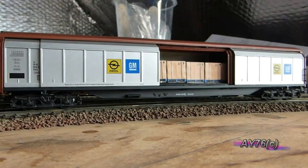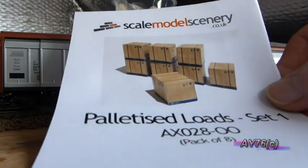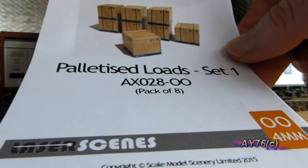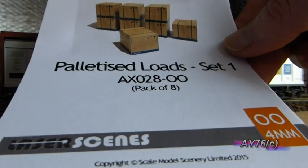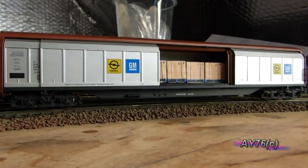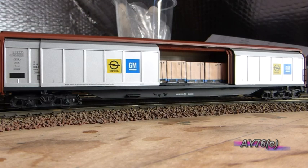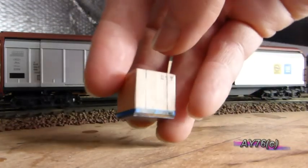Here in front of you is the other one of the two Continental sliding door vans that we have, and here you can see this one is loaded. We've used the palletised load kit from Scalemodelserico.uk — it's the palletised loads set one, and the catalogue number is AX028-00. You basically get a pack of eight of these palletised loads to make up. I've used basically one and a bit of these kits to fill the wagon.